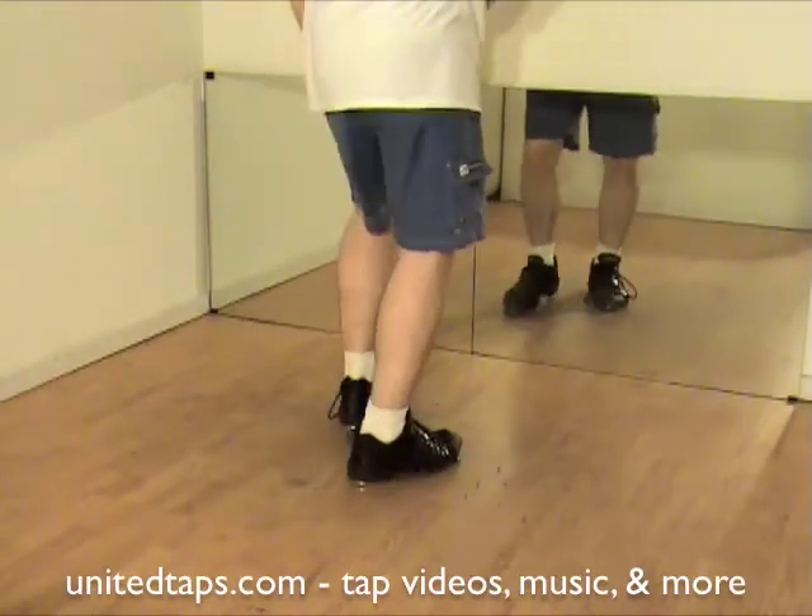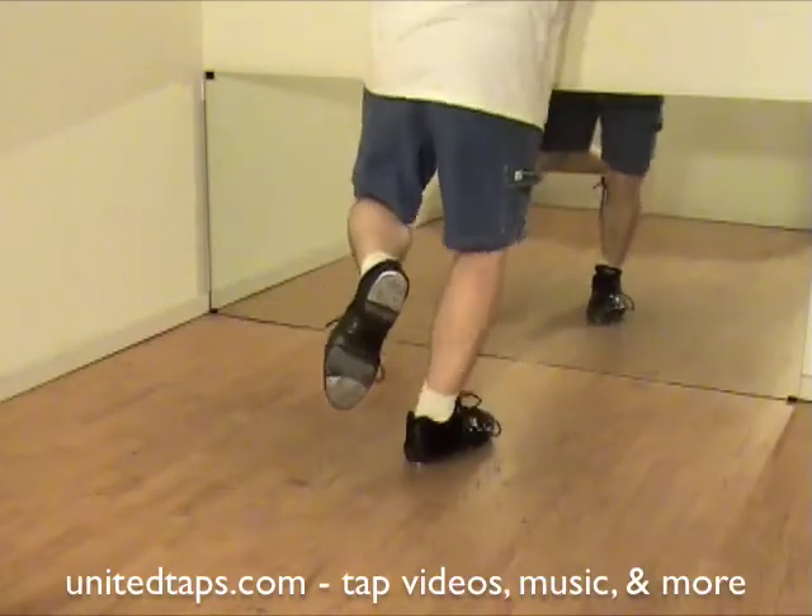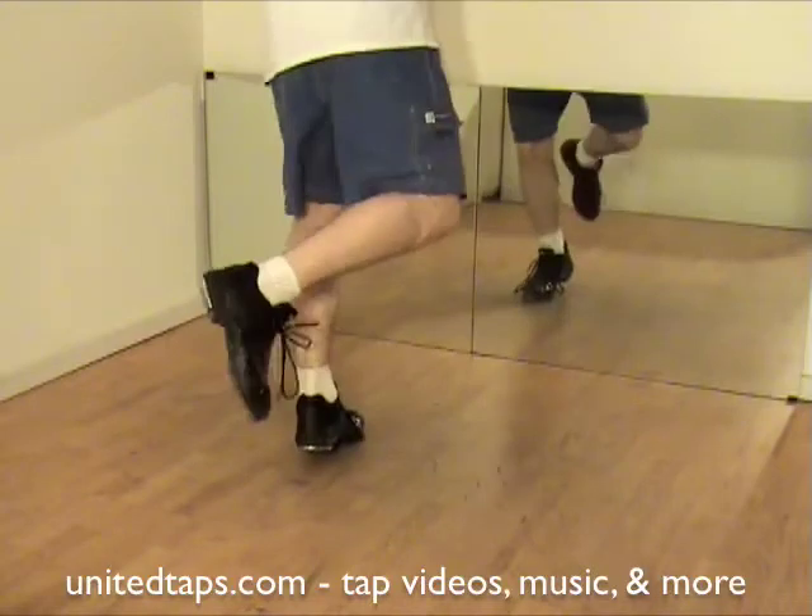Let's do that again slow. Shuffle right, switch and pull, drop your heel. Shuffle left, switch and pull, drop your heel.